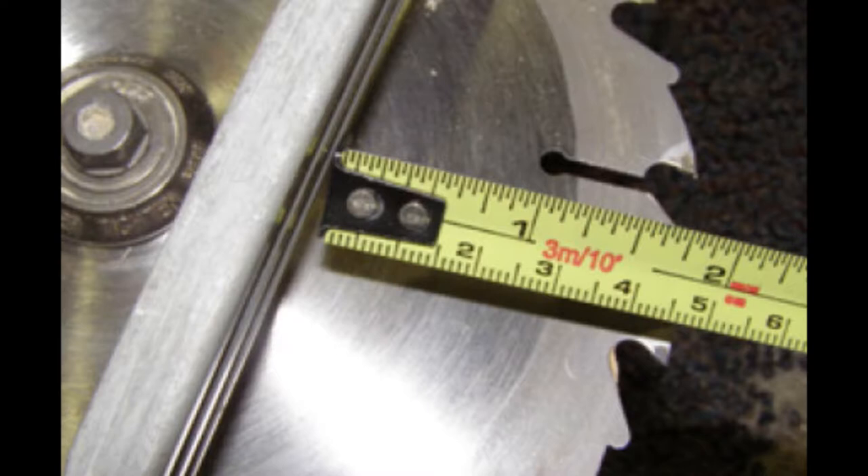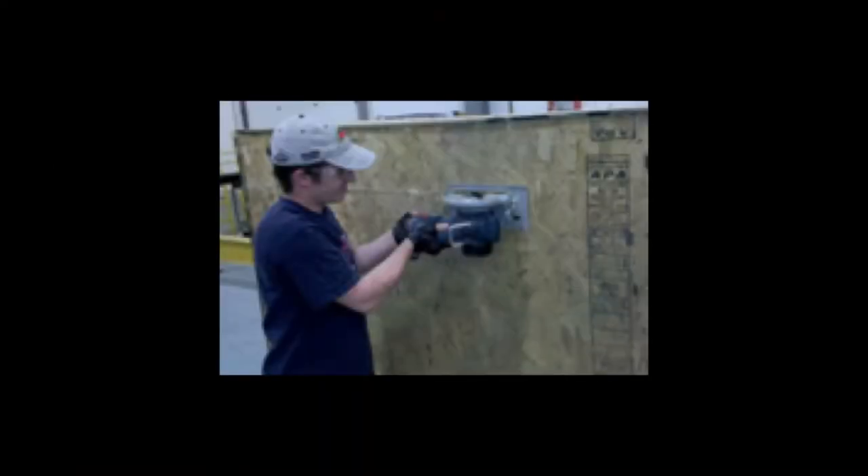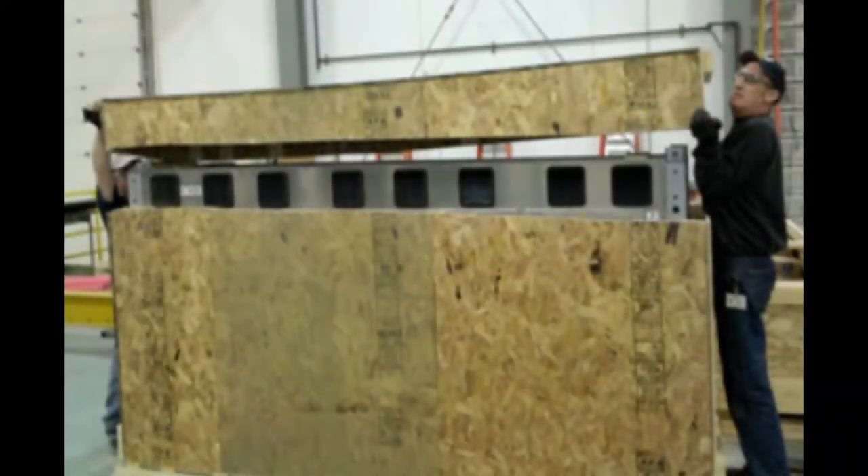Deeper cuts may damage the display. Cut around the entire crate about 8 inches from the top. Remove the crate top. Remove the side sheets and pry off the bottom side rails, and remove the spacer blocks from the tops of the cabinet.